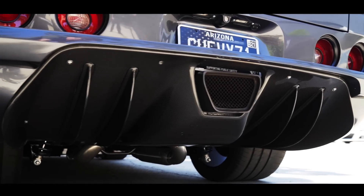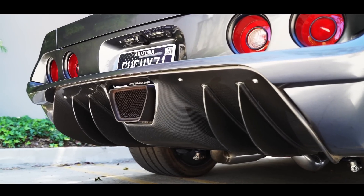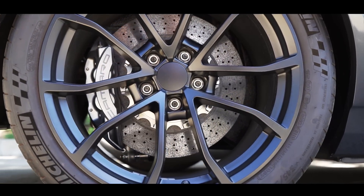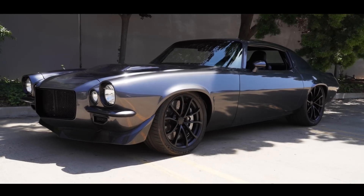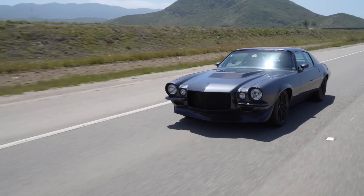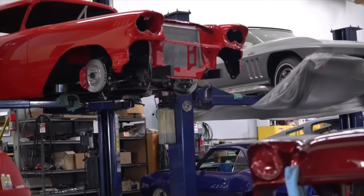Hello everyone, welcome back to my channel. Hey guys, what's up? It's Sean, Autotopia LA, and I'm back up here at Timeless Customs with my friend, my brother, Mr. Jason Pesaconis. How you doing everybody?